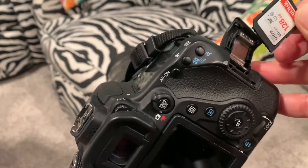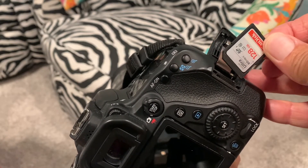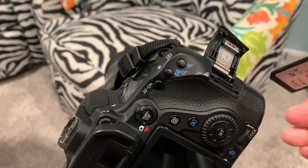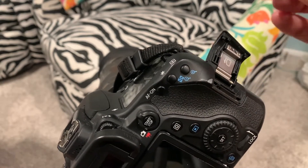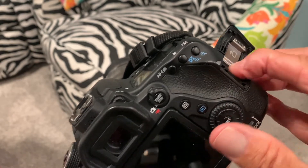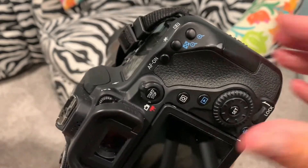You can see how there's a little cut off of one corner. It goes to the top, and the facing of the card — you see on the back, you see the contacts. The contacts go this way towards the front of the camera, and you slide it in, and you get a little bit of a press, and you push, just like that. And that's how you load a card or extract it.